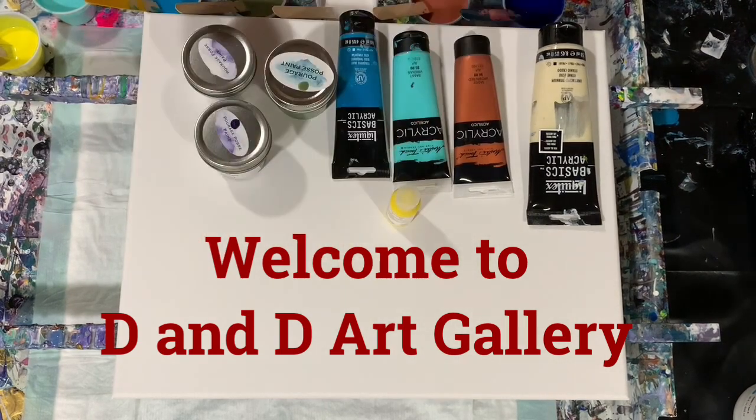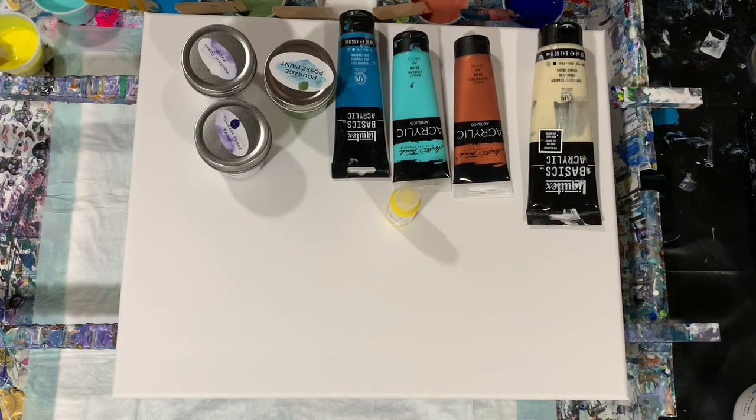Hi everybody, it's Deb from Dandy Art Gallery. Today I have a 16 by 20 inch canvas that I'm going to do multiple dirty cup pours on, or ring pours — we'll just have to see how it goes.